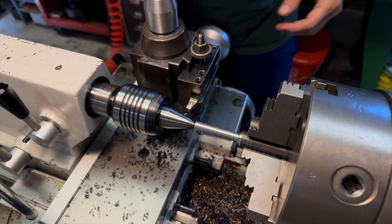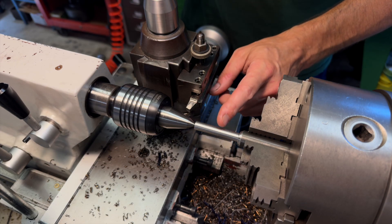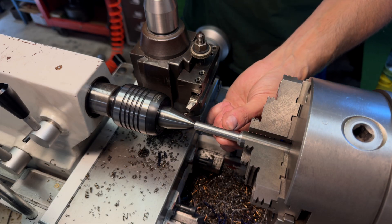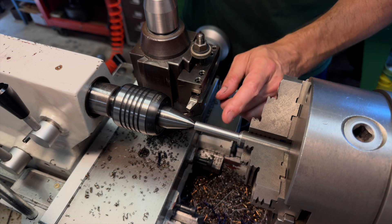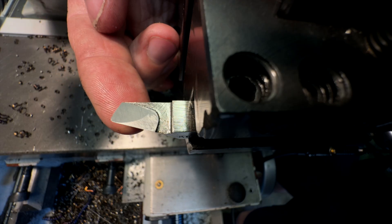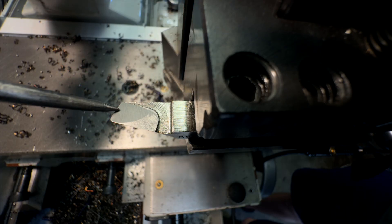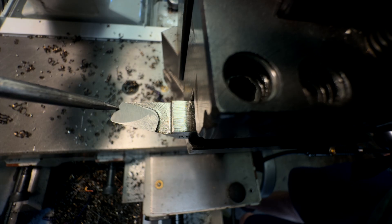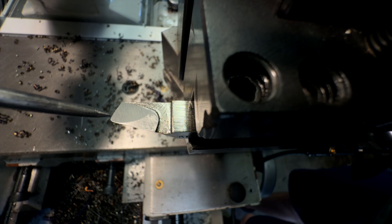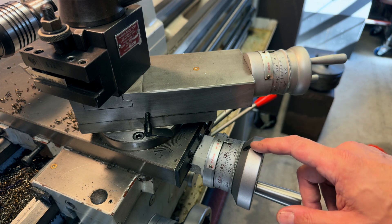I'm coming up on the first critical dimension. I need to take this section down to three-eighths of an inch — the rear part of this section is going to serve as the three-eighths inch gauge in our pin gauge set. The tolerance I'm shooting for is pretty close: I'd like to hit plus zero, minus maybe a couple of tenths if I can. I want to take a quick second to talk about the tool and the method I plan on using to hit these close dimensions. There really isn't anything special about the tool; the only thing that matters is that it's honed to a nice sharp edge with a gentle radius on the cutting tip.